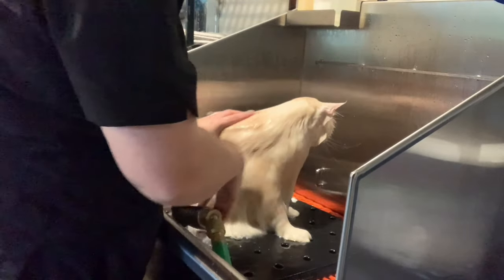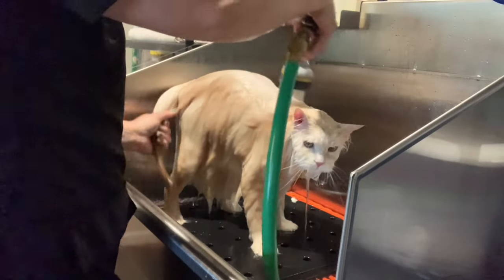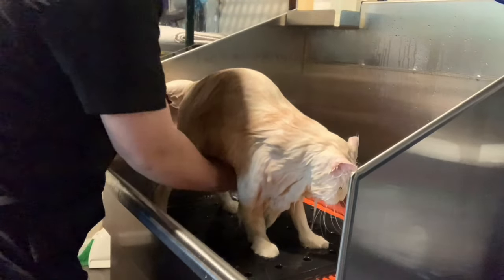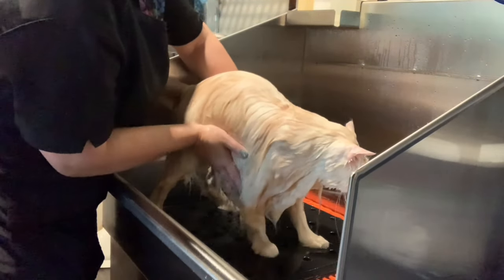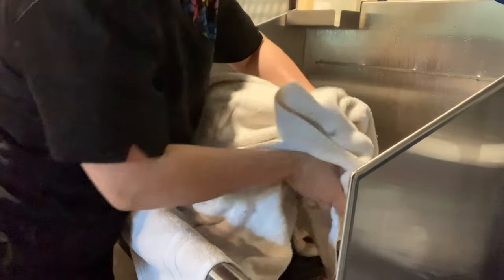Then I'll rinse thoroughly to make sure there's no product remaining in the coat. I finish by washing around his head, and then I do a final rinse. I use my hands to gently squeeze out the excess water while going with the growth of the hair. Then I take a large, clean towel and wrap him in it.